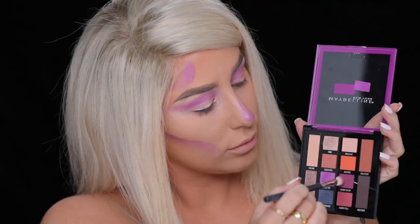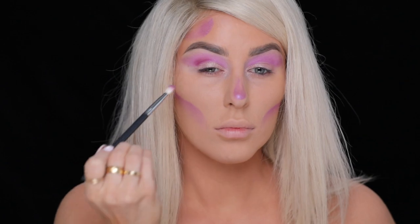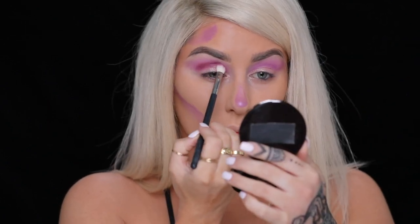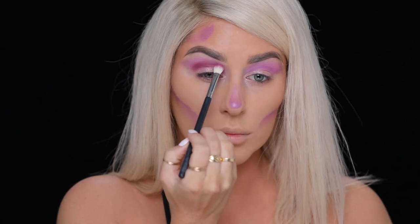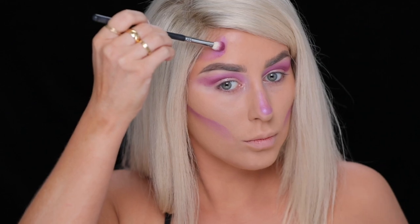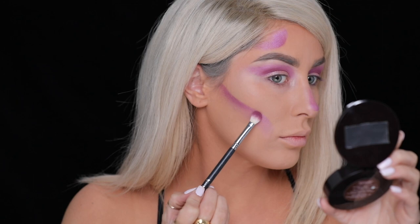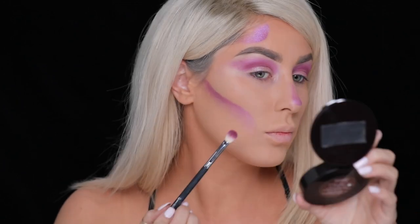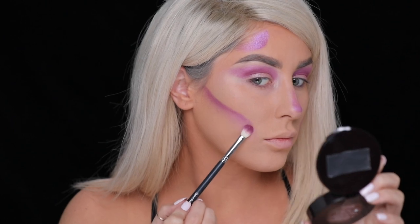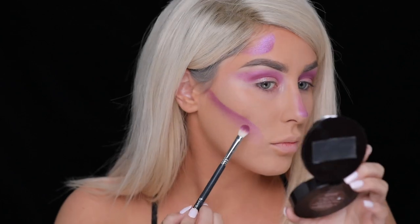Next, I'm taking the color Cherry on Top — a really pretty matte purple-y color — and we're basically going to go over everything we just did. First, I'm going to deepen the crease and blend it upwards. Then I'm adding it to the temples and also to the cheekbones, concentrating the color towards the top of the line I created. I don't want to completely cover the purple — I want breathing room between the shades so that we have a lot of depth.